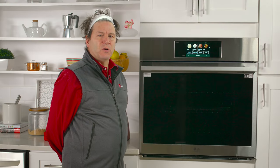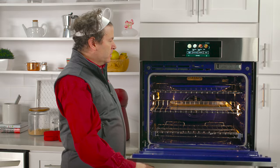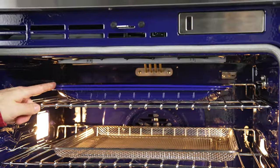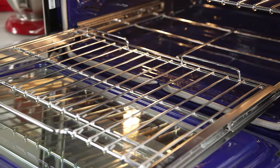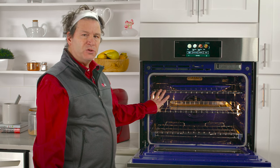One of the things I like best about a wall oven is how easy it is to get food in and out of the oven. This oven boasts 4.7 cubic feet. It comes with a broiler pan, an air fry tray, and three racks — one of which is this gliding rack. It also comes with two standard heavy duty racks.